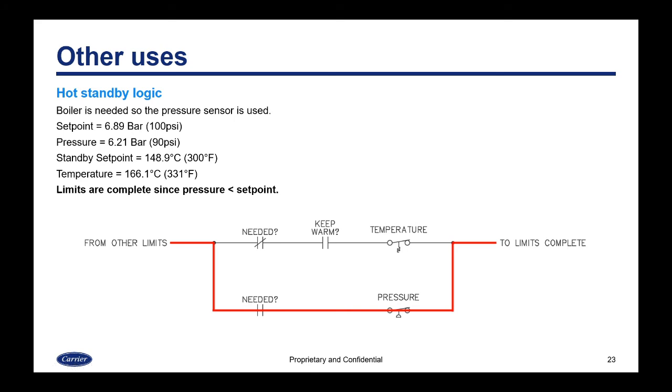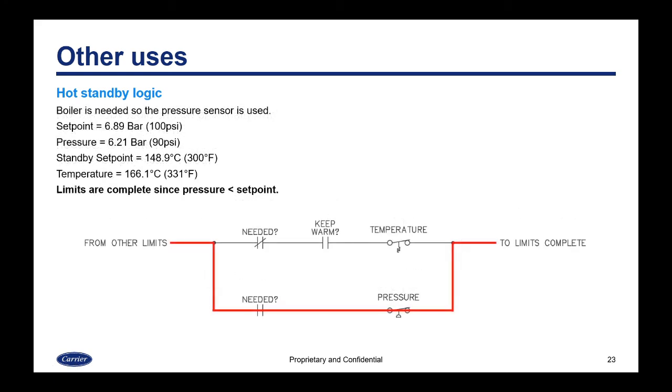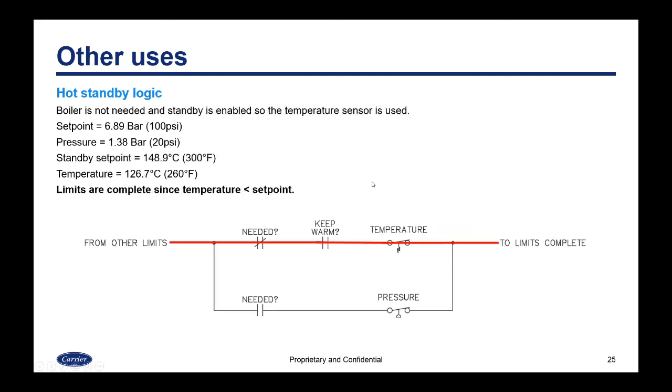When the boiler is needed, the pressure sensor is used. If the set point is 100 psi and the pressure is 90 psi, the limits are complete and it passes through the limit string through the pressure stat — normal operation. If the pressure is 110 psi, over set point, the limits are open and it hits the pressure stat where it stops — a normal shutdown because the limits have been satisfied.